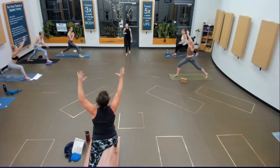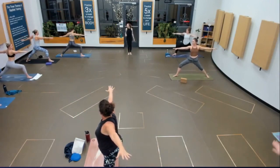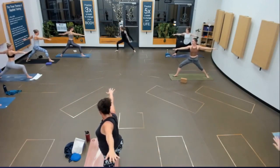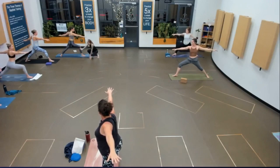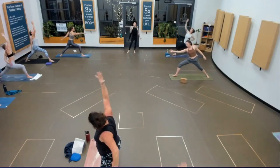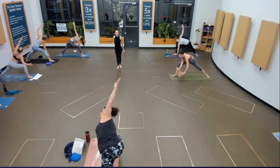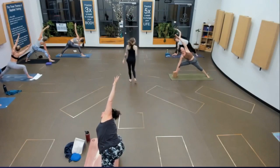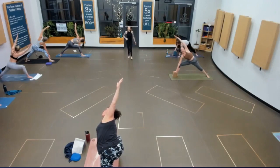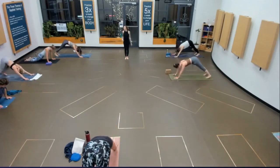Back to crescent lunge. Warrior two — sink down low. 90 degrees in your front knee, tracking straight over the middle of your toes. Take your knee just a little bit more to the right — press out. Press down in your heel. Flip your front palm, reverse your warrior, reach all the way back. Extended side angle — bring your fingertips down to your mat. You choose: down to the mat, to a block, or maybe your elbow stays on your knee. Create a strong foundation so you can press down and lift through both sides of your body. One more breath, chaturanga. Upward facing dog. Downward facing dog. Big breath in, exhale it out.